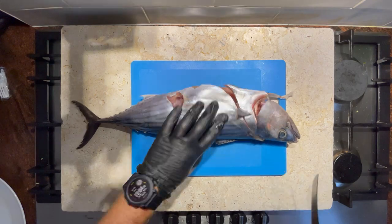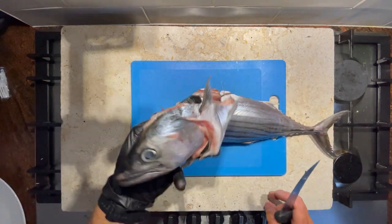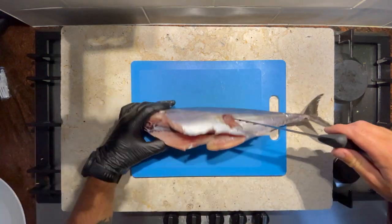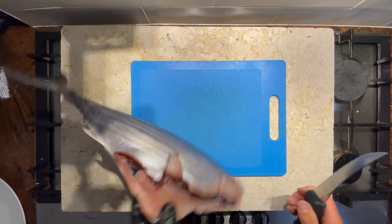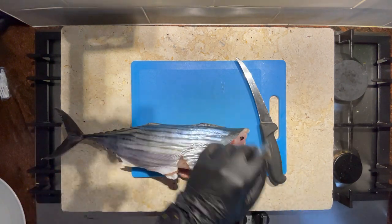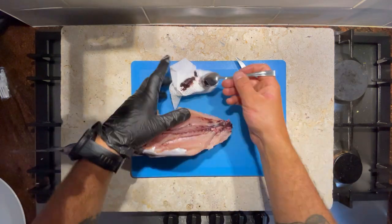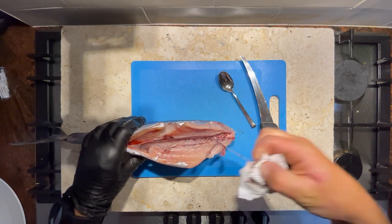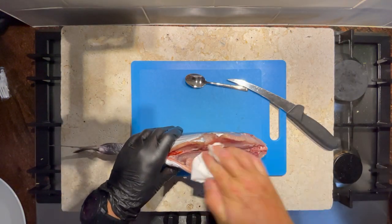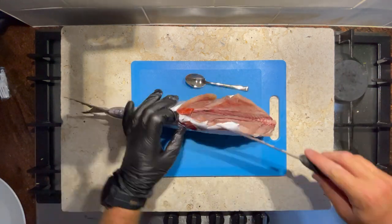I'm just going to start by taking the head off the fish just here. It sort of helps, I find, just to chunk up the body. This here is the bloodline that you get above the gut cavity. I'm just going to scoop that out with a spoon and then wipe that onto some paper towel. You want to get this out and off the fish — this is what will go bad and make the fish no good.